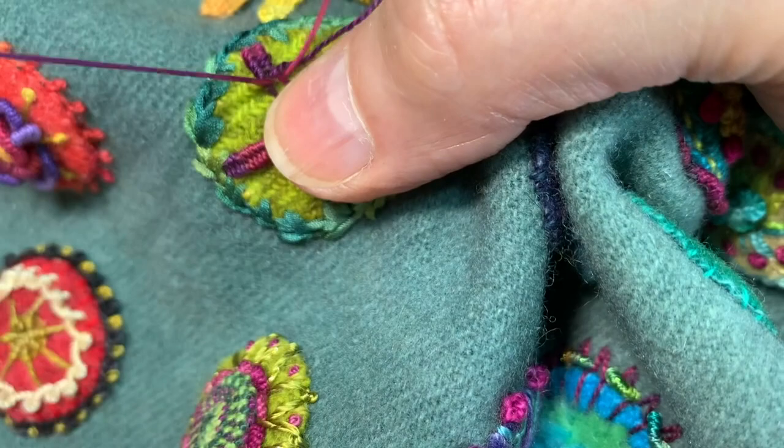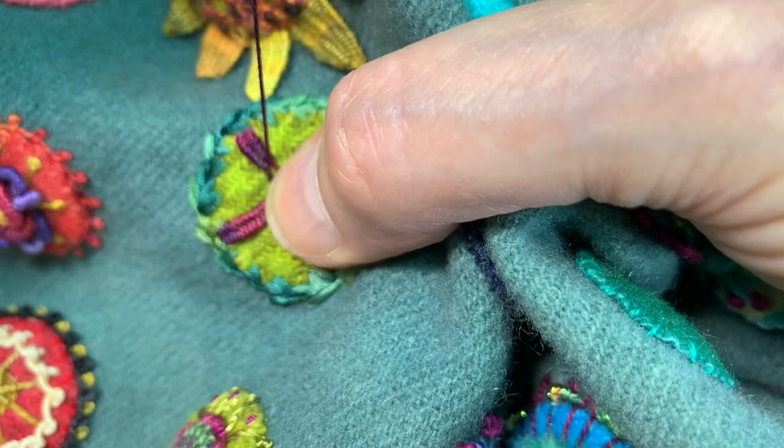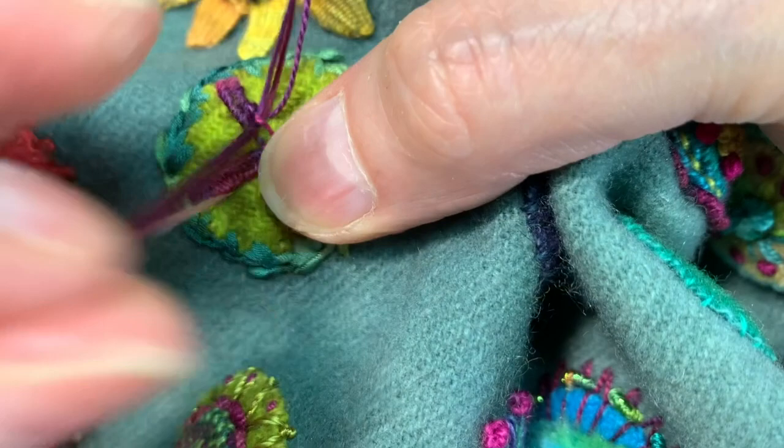I'm finding that this works better for me. But like everything, I think whatever works for you — if you experiment and find some other way, a looser weave is helpful, then by all means do that. This is just what I'm finding works for me.